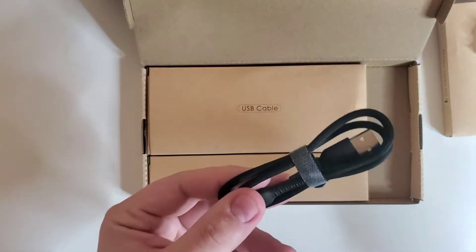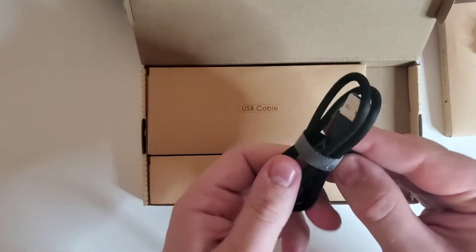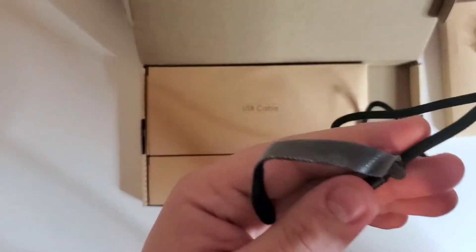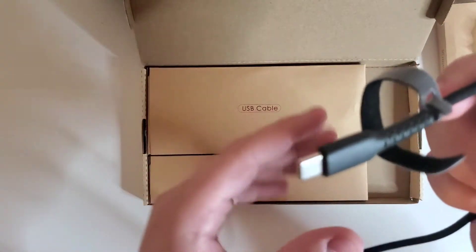Just feeling it in the hand compared to other nylon cables, these are really nice. Let's undo the nice velcro strap — and I like that the velcro strap is already attached to the cable and not just around the cable, which is nice.